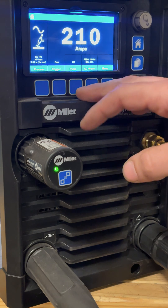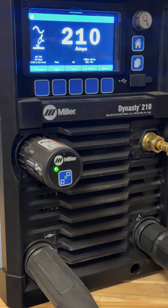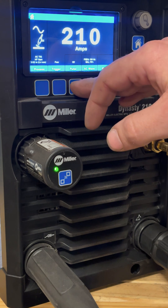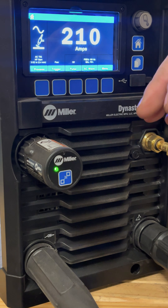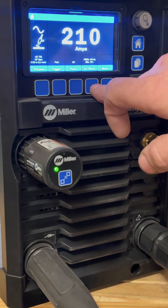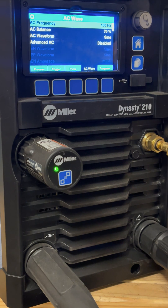We're not going to be running pulse — on this machine it's right here, you hit this button to turn on pulse. I don't recommend using pulse on aluminum for most things, I'm not going to get too much into that. What we're going to do is go under AC wave. Your machine probably just has separate buttons, which is fine.